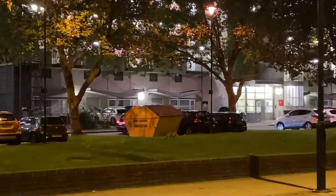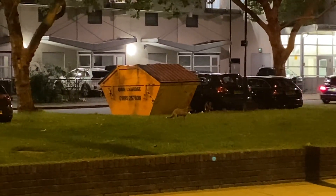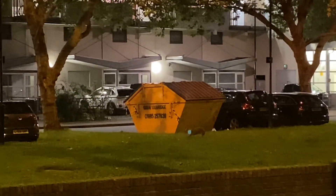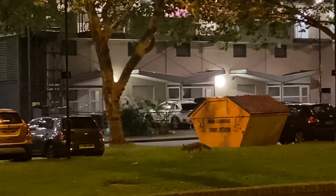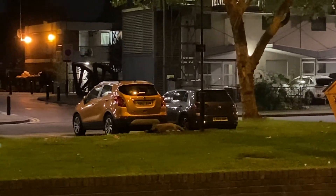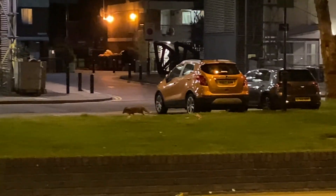Why on earth is there a fox in the middle of the town? Good lord, that's a fox. Let's see — a pigeon. It's limping. I think it's a little hurt.